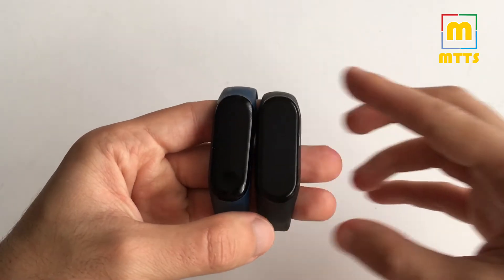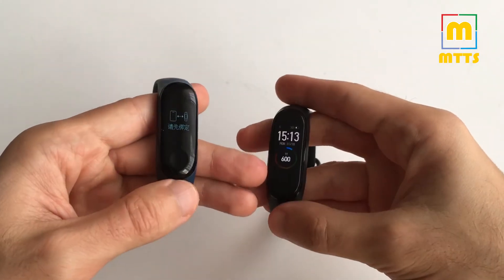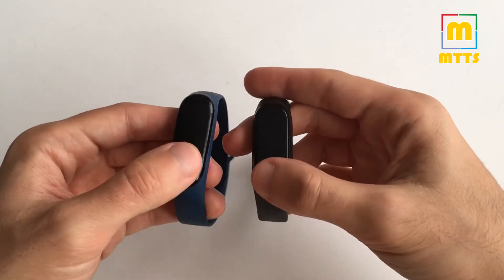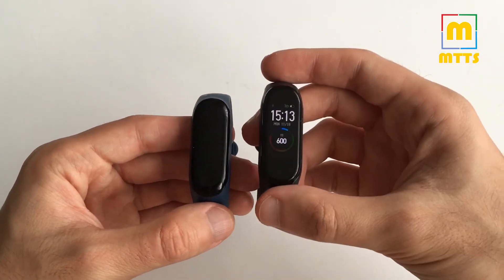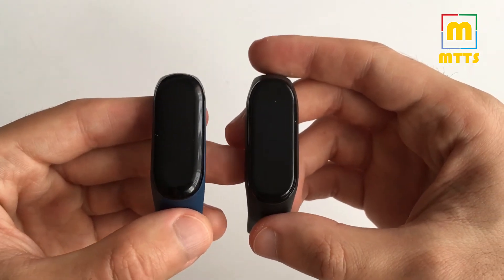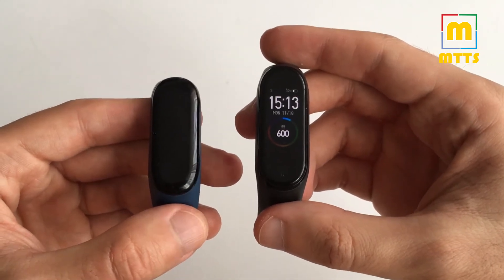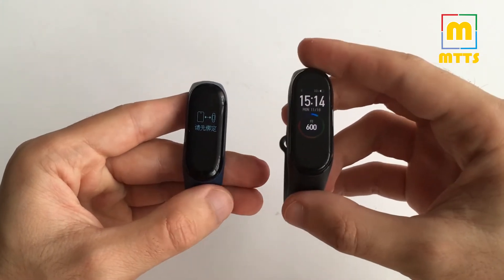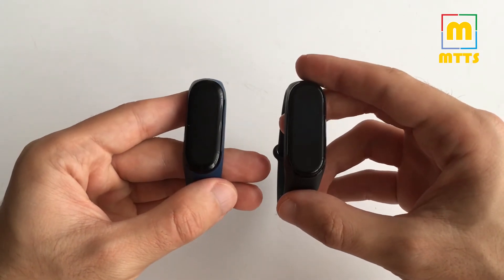In terms of price, they cost more or less the same, so that's kind of a non-issue. The Smart Band 4 right now is around 30 US dollars, which is very cheap given what this device can achieve. As far as weight goes, the Smart Band 4 weighs around 2 grams extra, which is nothing in the world of smart wristbands.